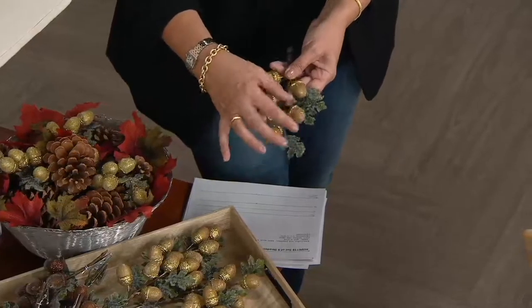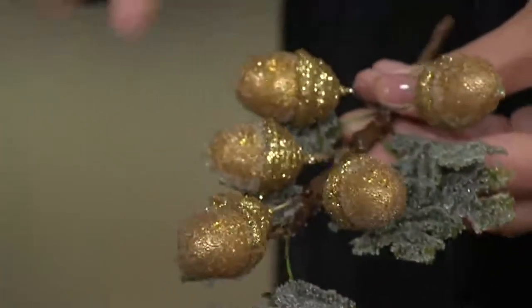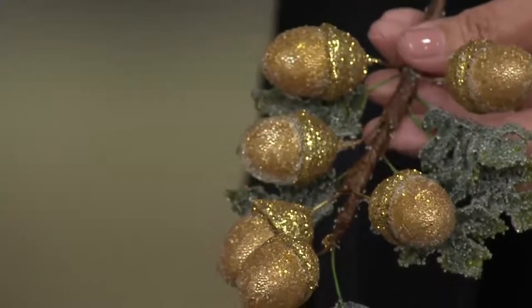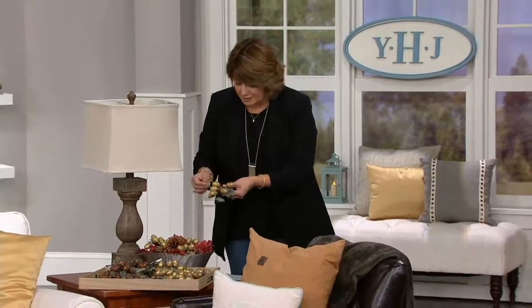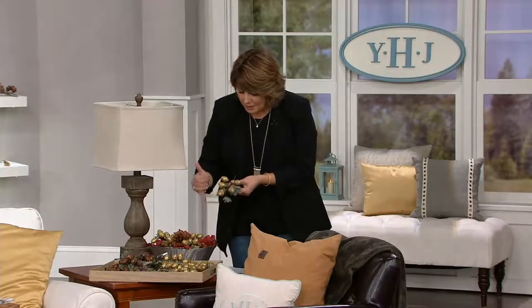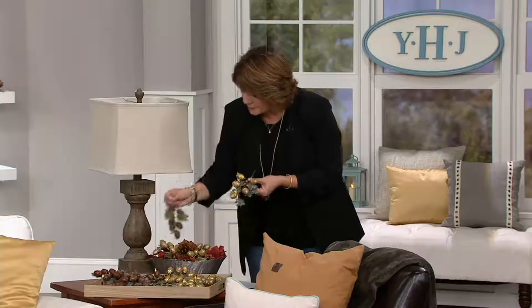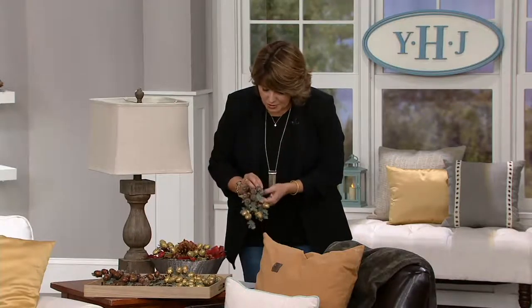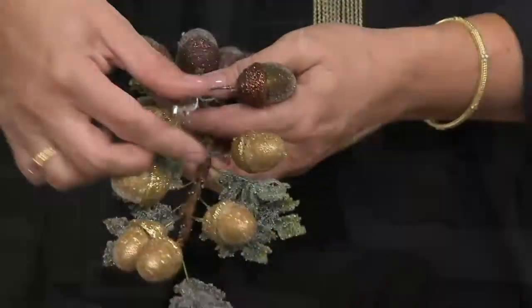We did these based on the popularity of a lot of our berry clips that we had done for the holiday, and I said, why couldn't we do an acorn clip? I think people like the idea of adding these little touches for fall. Your color choices are the gold, and you're gonna be getting six of these. Each one of these stems is going to have six acorns on them. The acorns are done in sort of a beaded tip, and then the cap on the acorn has been slightly glittered, and then all of your leaves are gonna have a little bit of beading as well.